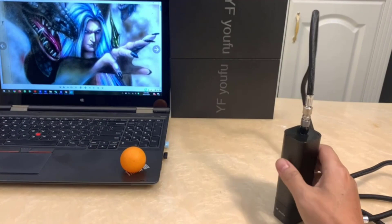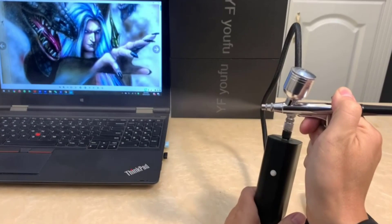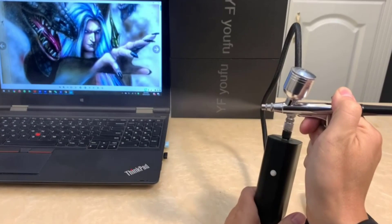Are you looking for the best airbrush kit in your budget? In today's video, we break down the top five best airbrush kits. Starting at number five, we have the TP Look Airbrush Kit.